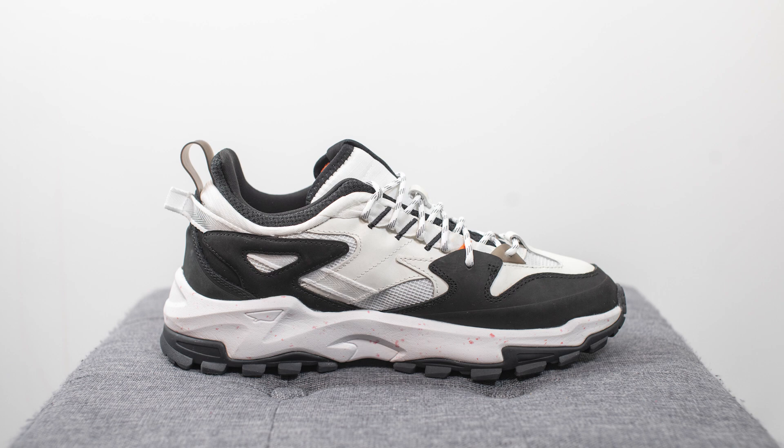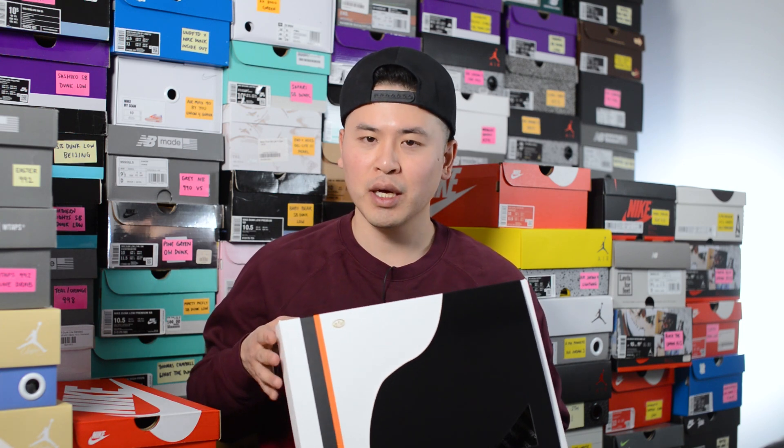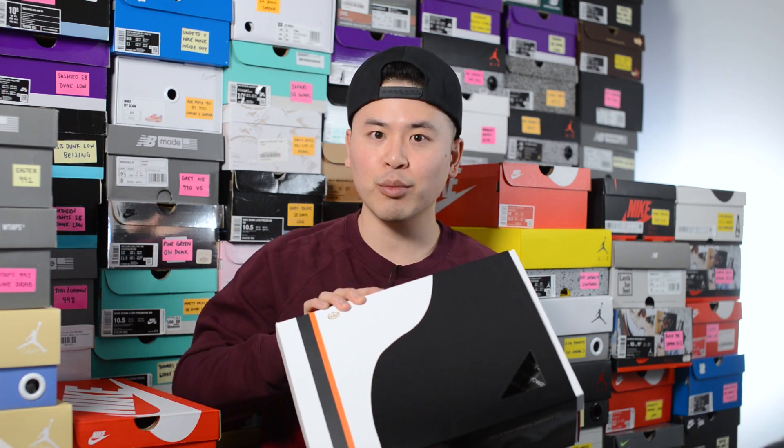First off, here's a quick look at the box — this comes in a custom box inspired by the colors of the shoe. It's predominantly done in white colored cardboard, with a black and orange strip on the side, and there's a half sleeve done in a shiny black colored finish.